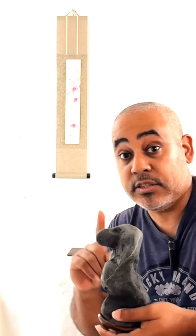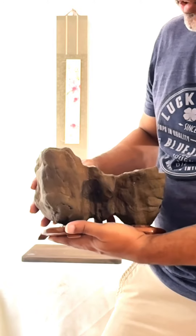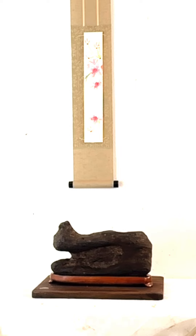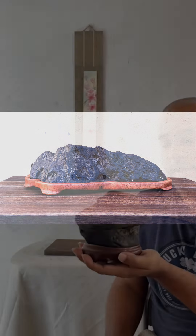Finding a stone like this is not easy. In this stone I can see a beautiful landscape. A stone like this is very hard to find. You can also find a beautiful mountain, like this one.